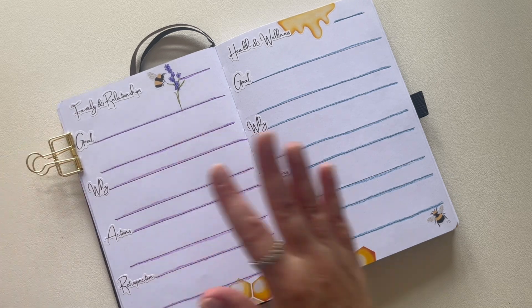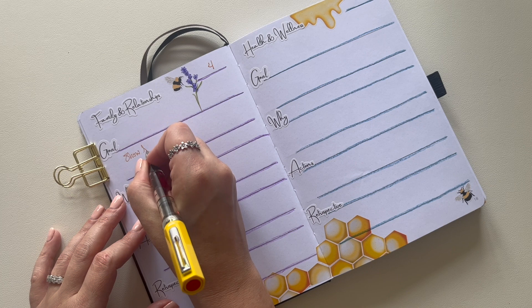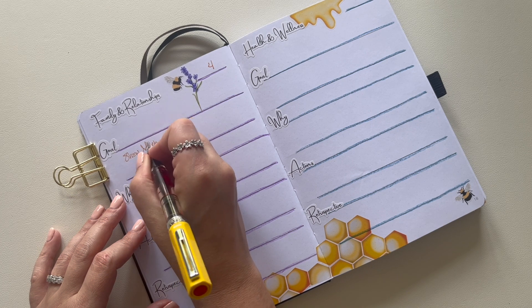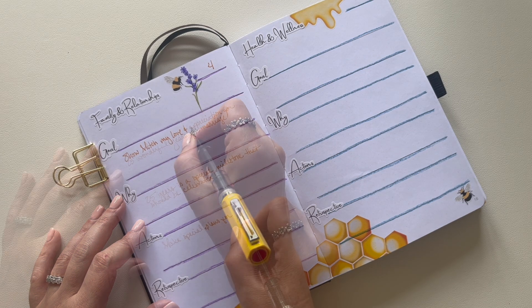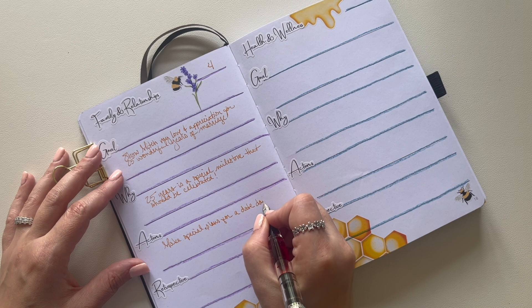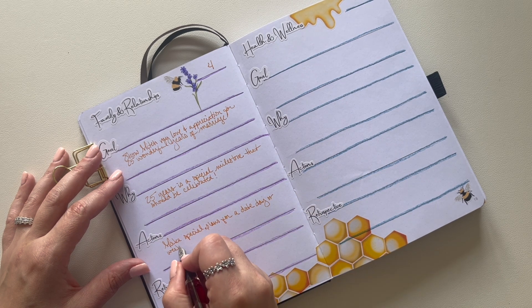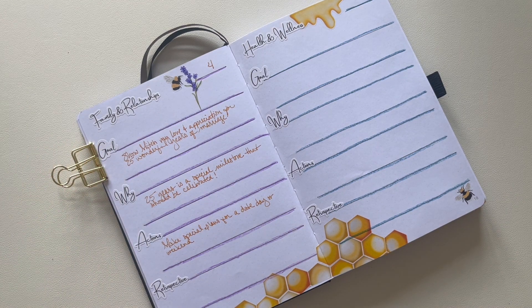For the category of family and relationships, I want to make sure I'm putting extra attention and focus on my husband because this month is our 25th wedding anniversary, and that's a really big one. It deserves a lot of extra attention so that he knows that I appreciate him and that we're properly celebrating what has gone into 25 wonderful years.